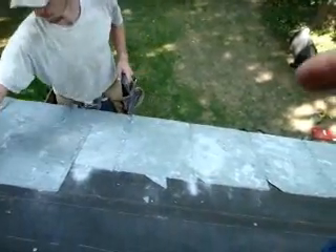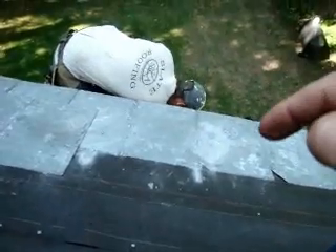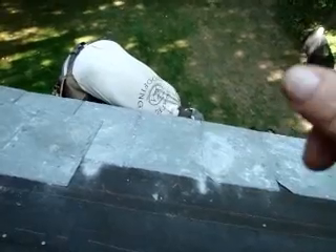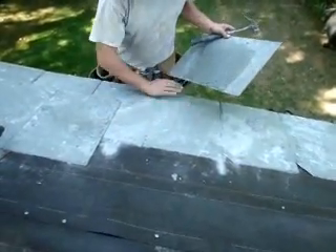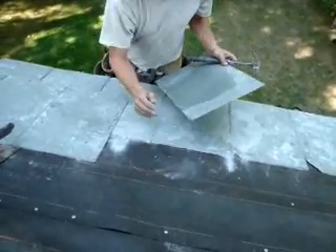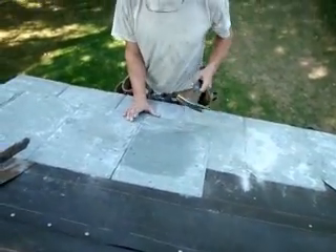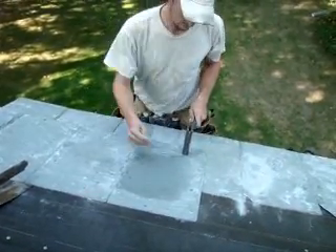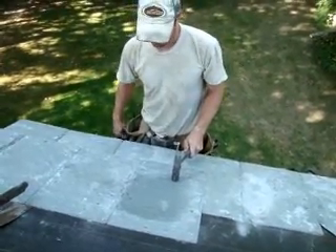The first line is chalked at ten and a half inches to allow for an inch and a half overlap. The second line is chalked at eighteen and a half inches because the slates are twenty inches long. And then every seven and a half inches until we get past the three foot area, which gives us a five inch headlap. Then every eight and a half inches on the rest of the roof gives us a three inch headlap on the field of the roof.